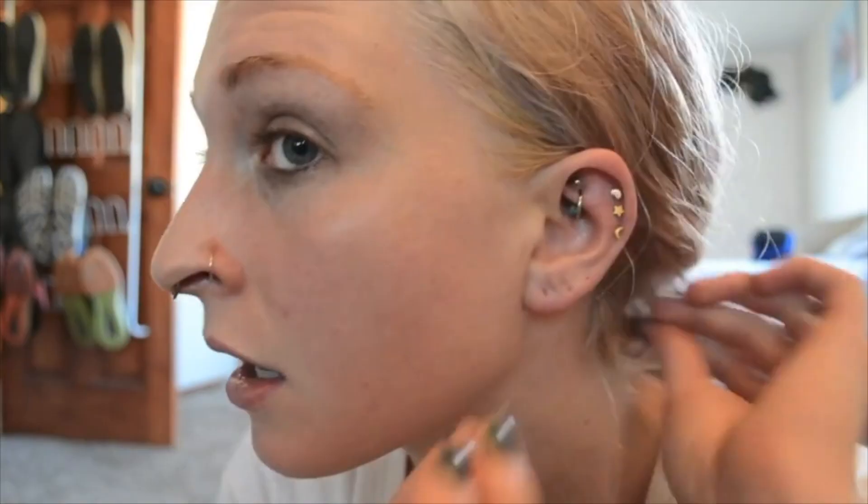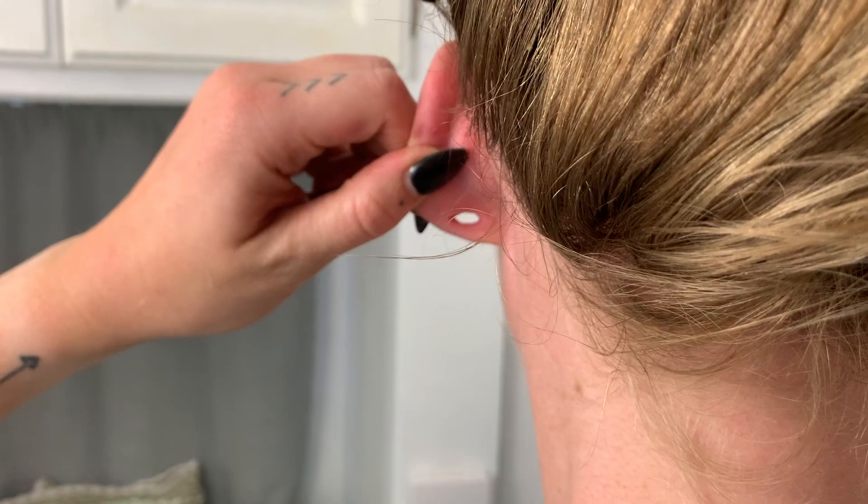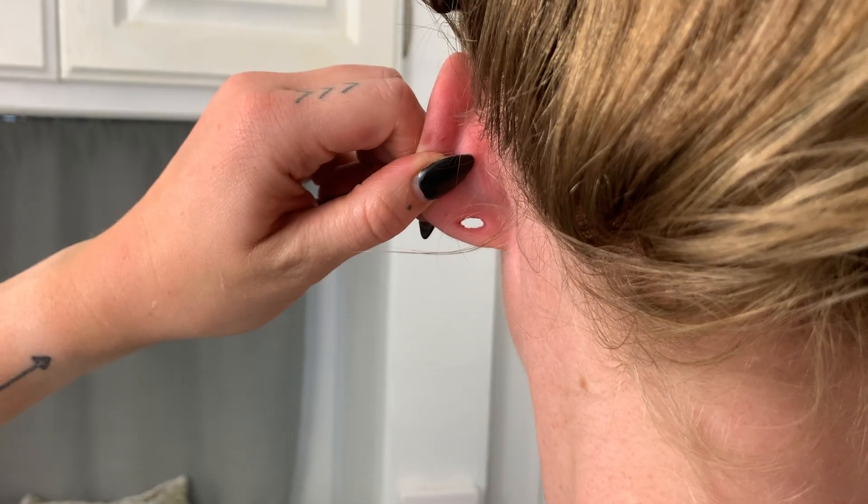Hey, what's up Cootie Crew, and welcome back to my channel! Today we are talking about ear care, more specifically for stretched ears. In case you're brand new to my channel, I've been stretching my ears here on YouTube for over two years — I think it's closer to three years. I'm at 13 millimeters, a half an inch size, and while I have been mentioning ear aftercare in individual videos, I didn't realize until someone suggested it that I don't have a standalone video for ear care.